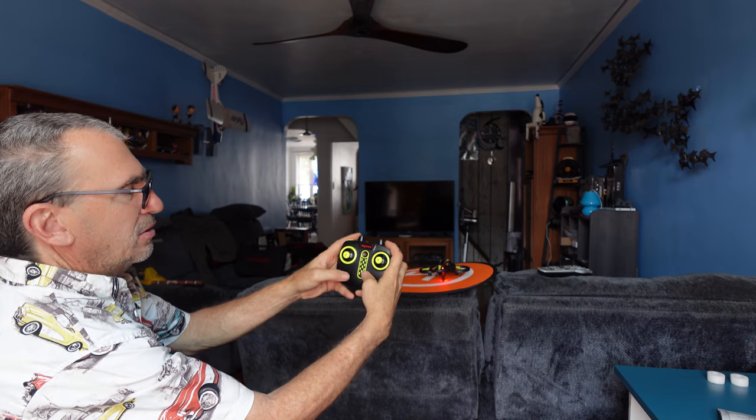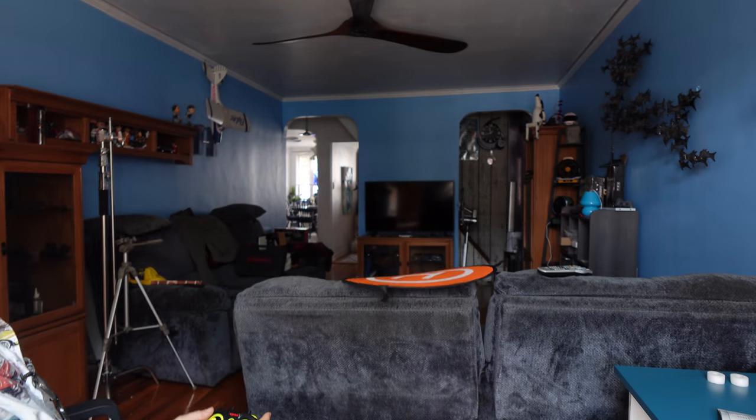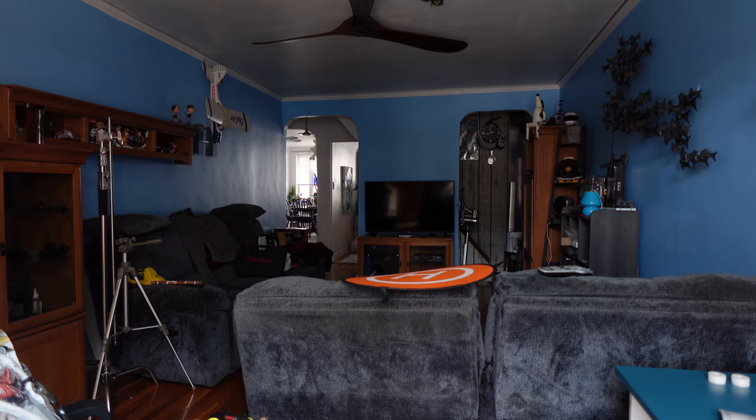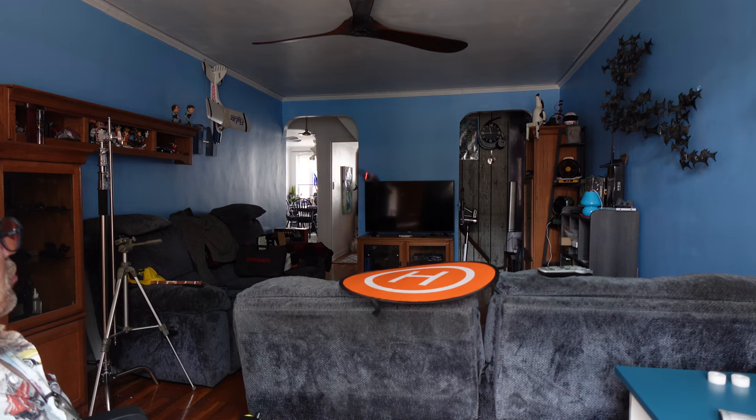We're going to automatic take off and allow it 10 seconds to adjust. Back, forward, left, right, counterclockwise, clockwise. There's the flip. And the other one's going to be a little difficult. So this is on slow speed.